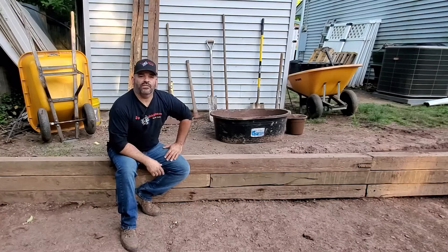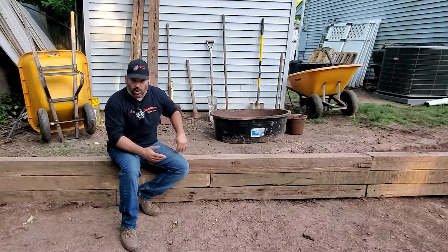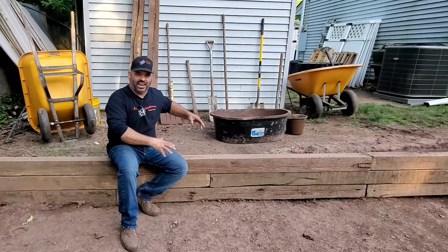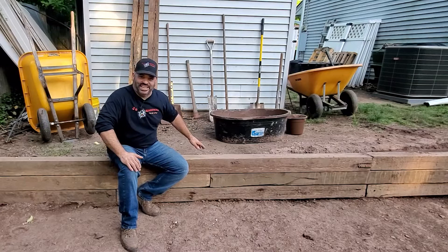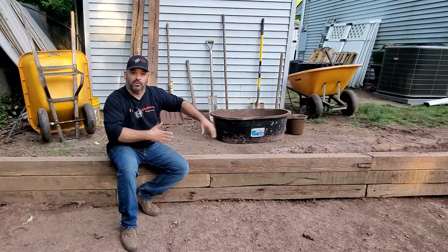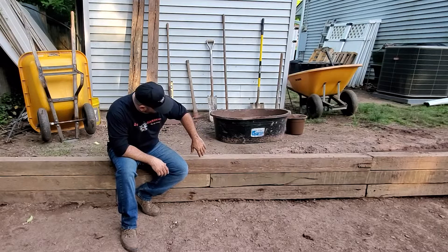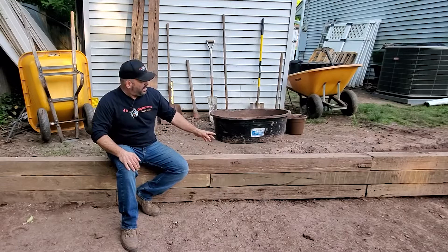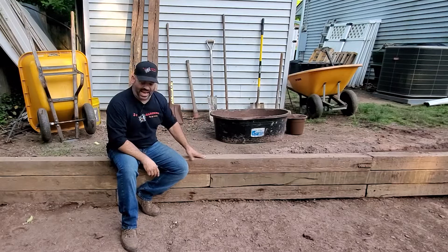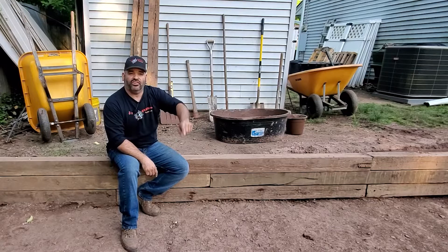Once you have your area dug out, you'll probably want to build some kind of retaining wall. A retaining wall holds back the soil so it doesn't fall into the area you're going to work in due to rain and weather. Our area is so shaley that I probably don't even need it, but I wanted it to look nice. And I had all those railroad ties from the jungle gym, so I decided to reuse them. These railroad ties are about eight inches high, and there are a lot of other options too — like bricks that can be staggered to hold back dirt.